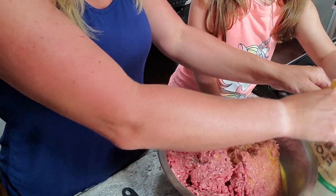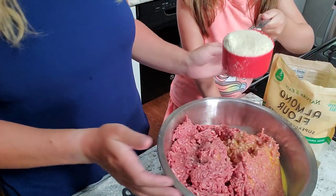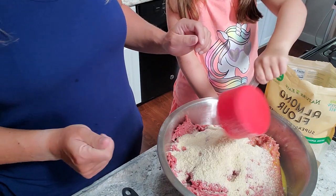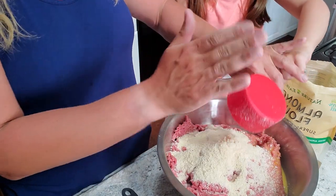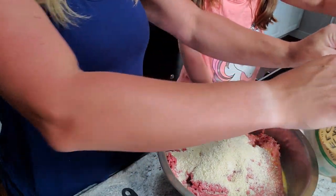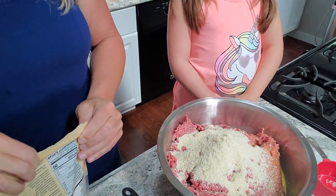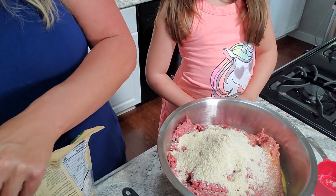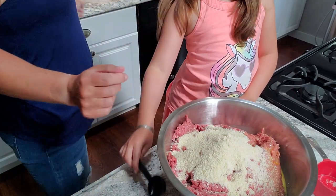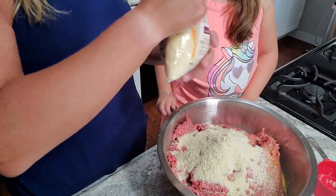Now we're going to add the spices. This is one cup of almond flour — dump it in. Good job! Next we're also going to do the cheese. This is grated Parmesan cheese — dump that in too.